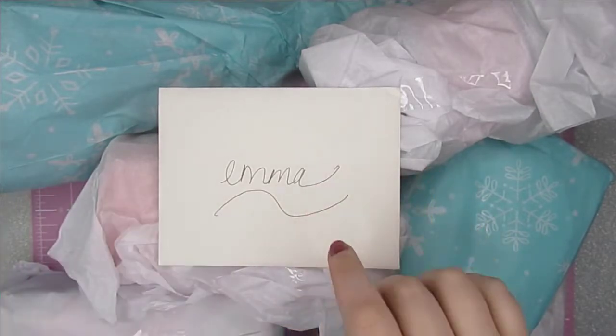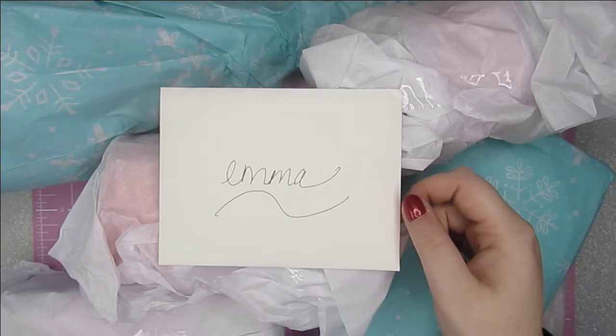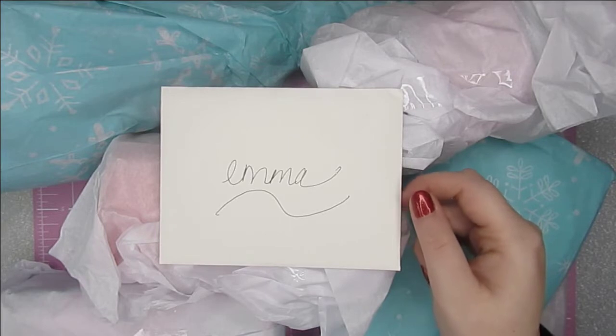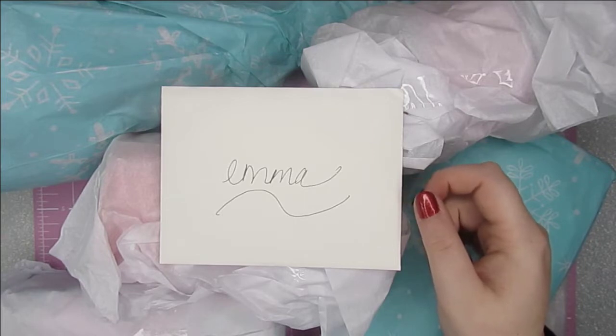Hello, welcome back to the channel. Today's video is the swap that I have received from Laurie who is Measure Once Cut Twice Paper Crafting here on YouTube. Laurie and myself did a Falla La Friday series which you guys might have seen. If you haven't, I'll make sure it's linked in the description because she made some gorgeous projects that you should definitely go and check out.